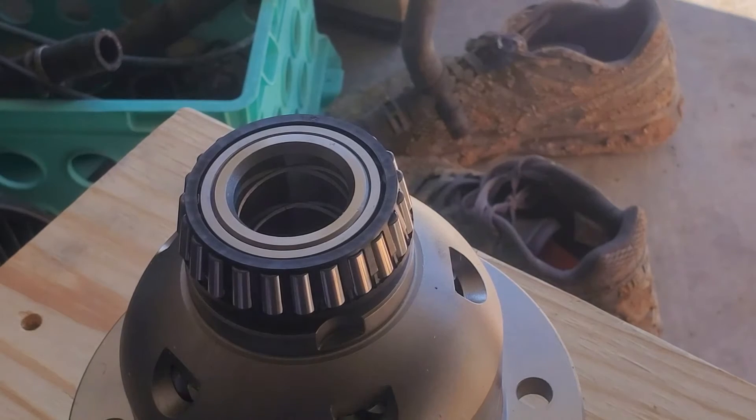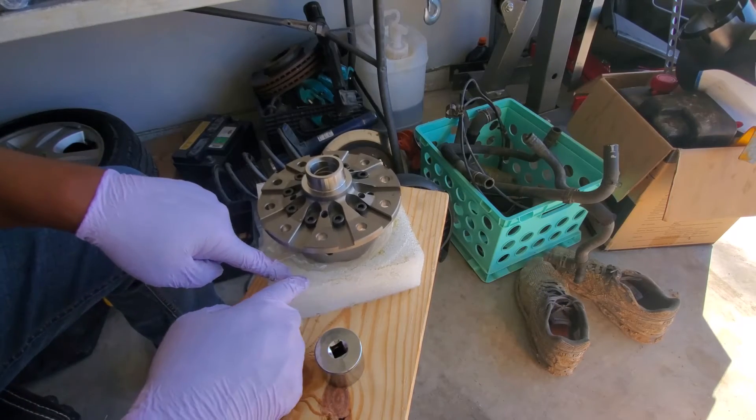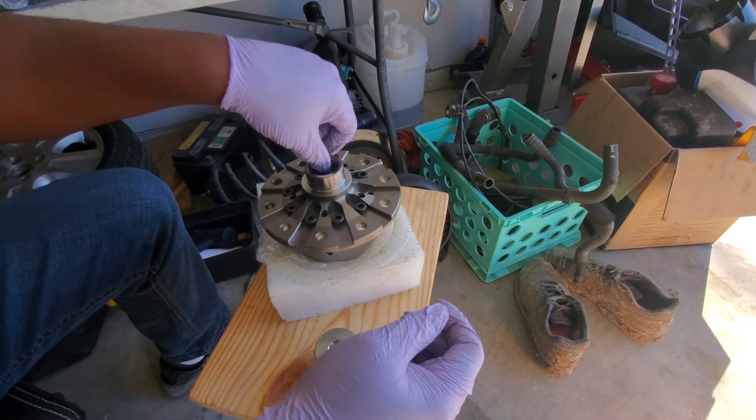That sound is good. See how it sits just below this surface here? That's how you want it — just below. Now we're going to do this to the other side. I flipped the differential over and set it on some plastic and a styrofoam cushion so I don't destroy the bearings I just installed.